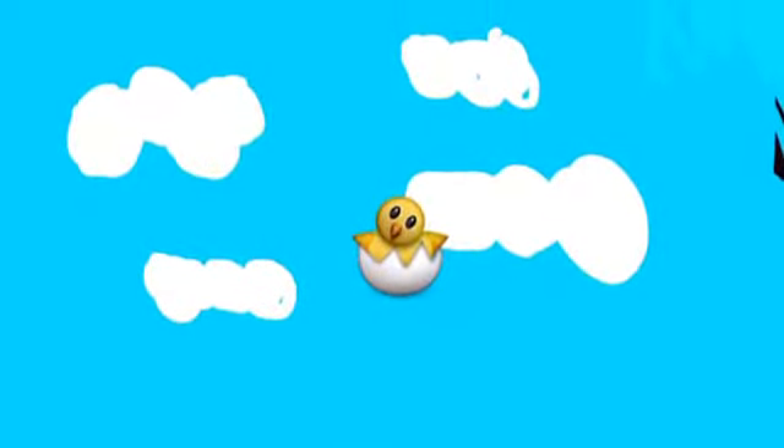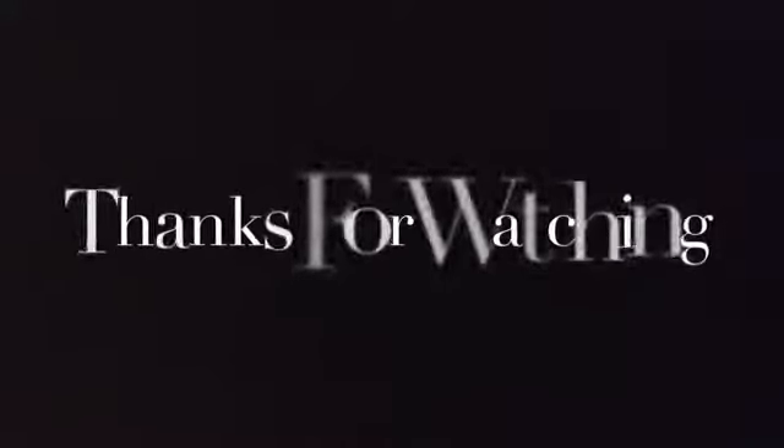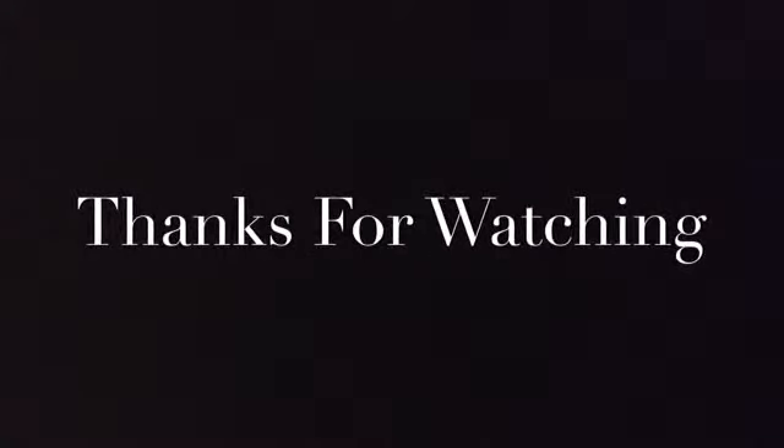Thanks, Egg God. No, thank you. This video features Marcus Parsons and Shepard and Underwoods.